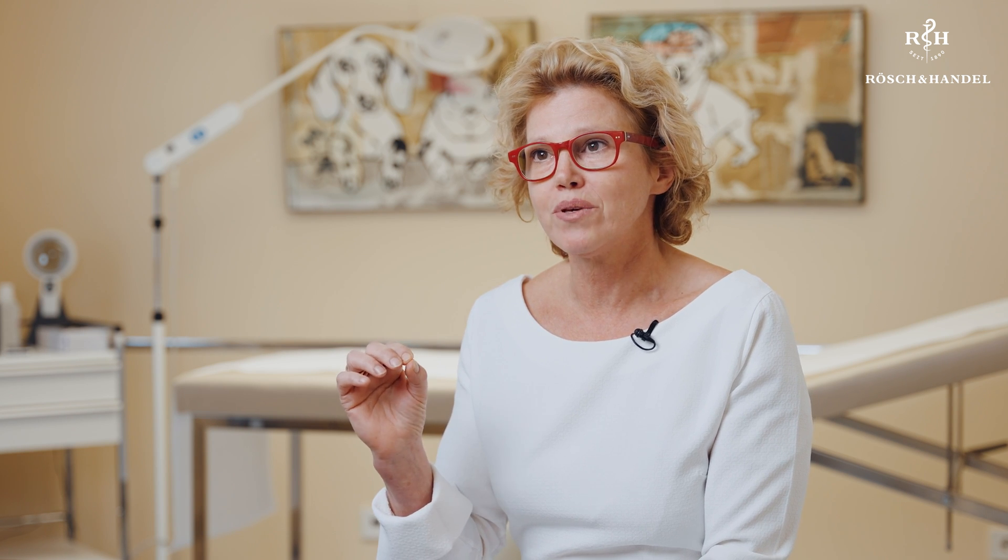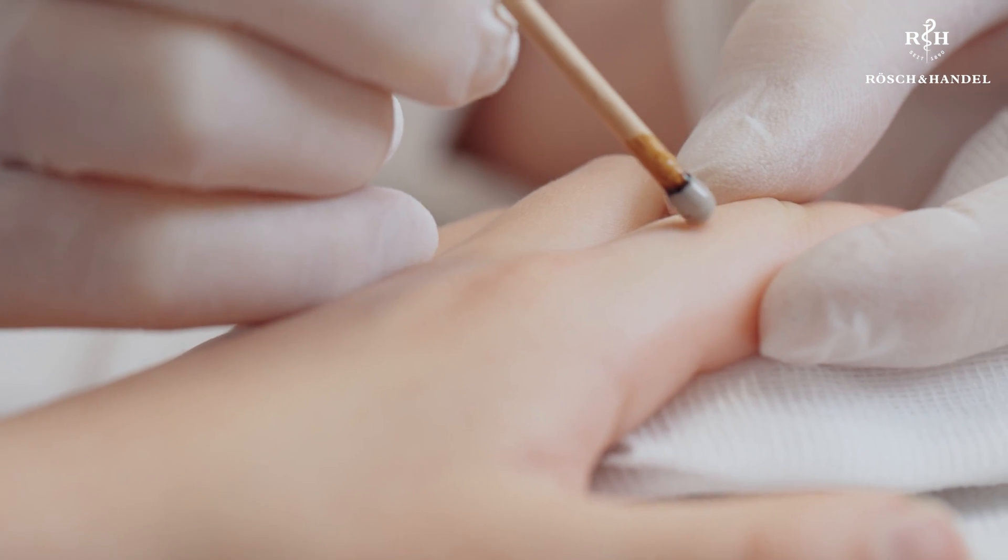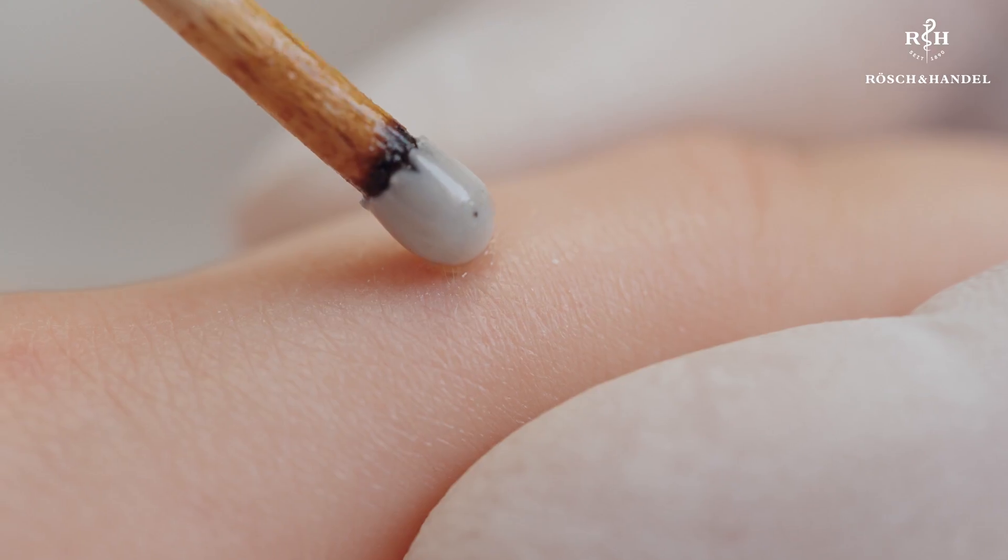The wart should be touched with the tip of this moistened applicator. Treatment only takes a few seconds — all that's needed is to dab once or twice at the wart with the moistened tip, and you're done.